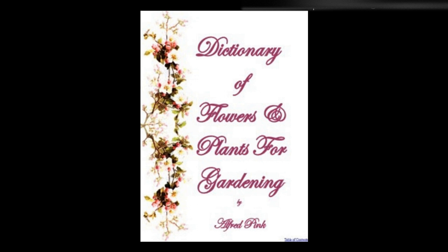Sempervivum, house leek — The hardy kinds are well known, and may often be seen growing on the roofs of cottages and on walls. They make good rockwork plants, and are easily increased by offsets. The more tender kinds are suitable for the greenhouse. These should be planted in sandy loam and old brick rubbish. They require but very little water; more may be given when they are in flower.